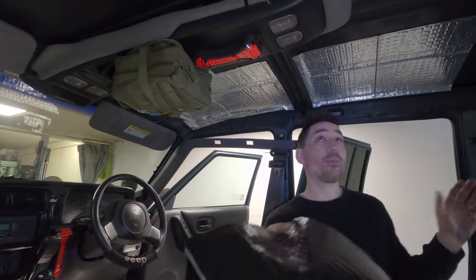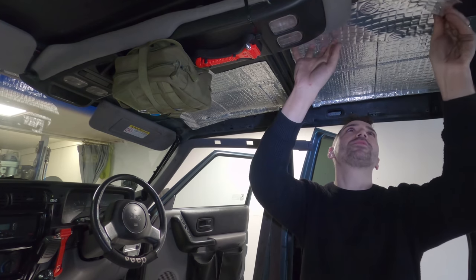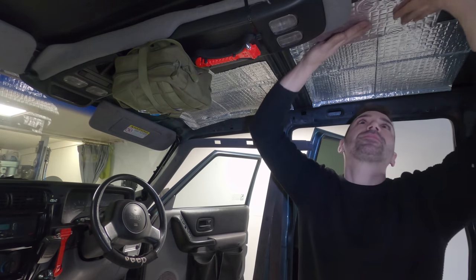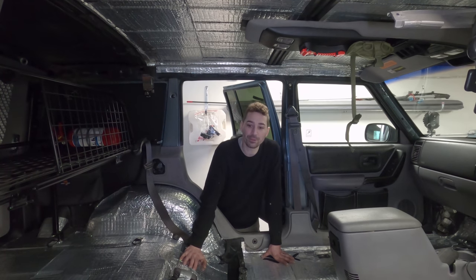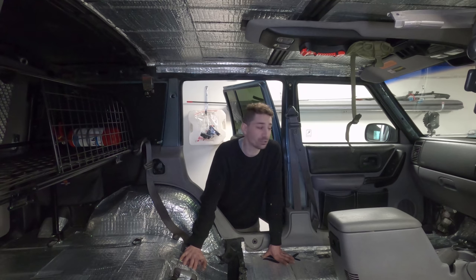I don't know what that Dynamat stuff's like - probably a lot better than this - but this stuff seems pretty good really. It's sticking alright on the roof, it wants to drop down when it's not yet stuck but once it's stuck it's there. That's the vehicle basically done. I got as far as needing a few sheets on the back panel but I'm not going to buy another box. Maybe I'll get a couple of sheets from work and stick them to take the vibration out before I put the headliner over. I've added 28 kilos to the vehicle - that's a lot of weight.